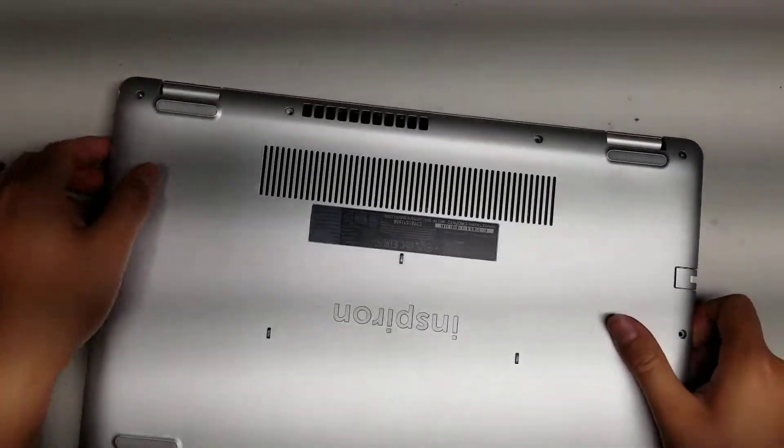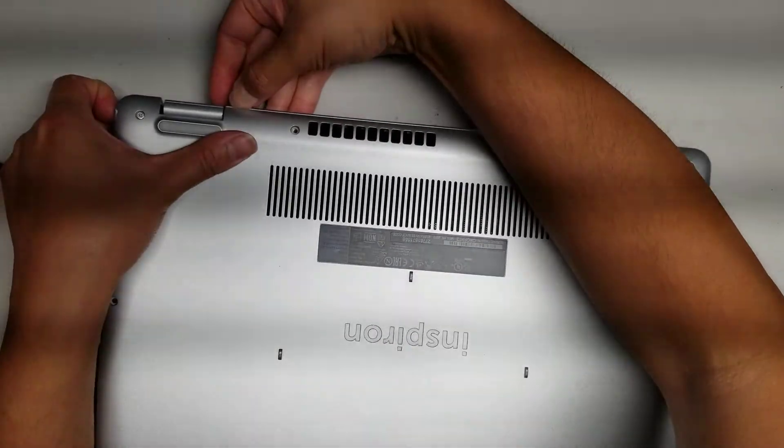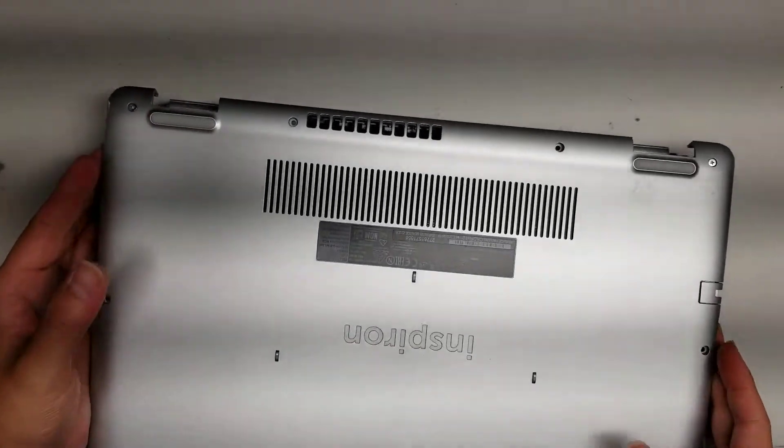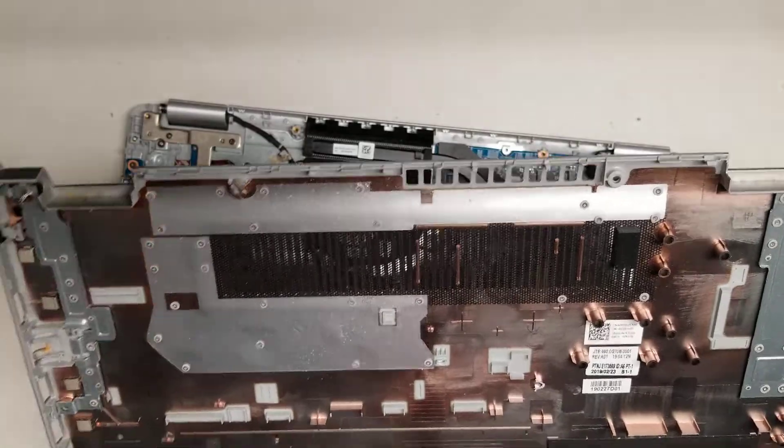Once you get to the back, lift that up and then get your fingernail between the edge and slide it along, or use your pry tool. Then flip it over and here you can see what the inside of this cover looks like.